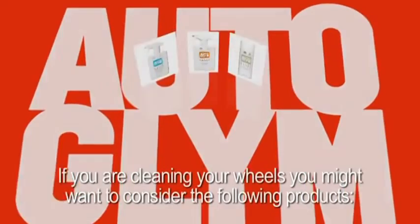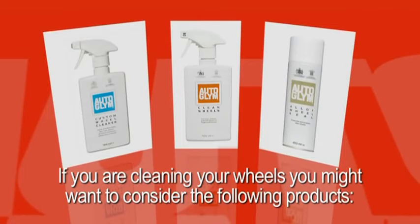If you are cleaning your wheels, you might want to consider the following product: Custom Wheel Cleaner. Clean Wheels.